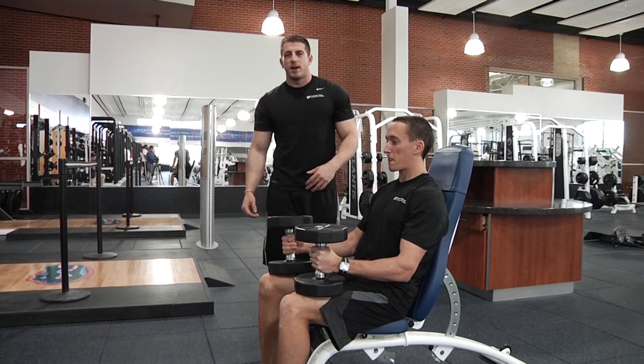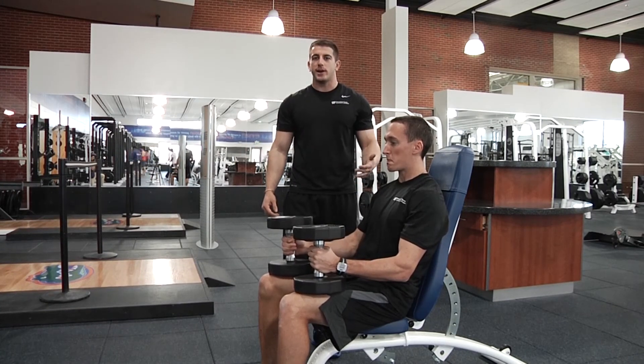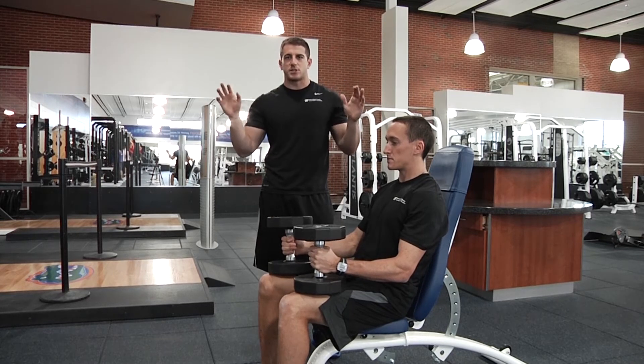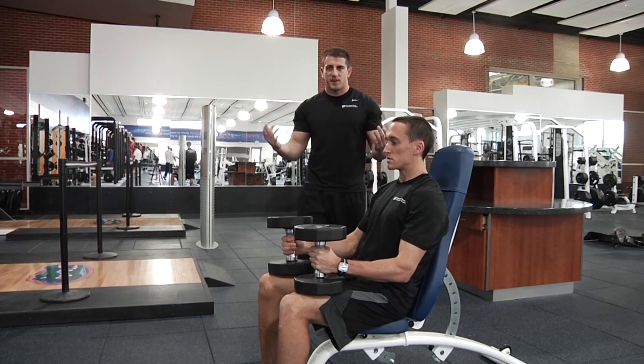Hey guys, welcome back to training time. Today we're going to demonstrate a shoulder press variation to add into your upper body workouts. So instead of your normal shoulder press where your palms are facing out and you're just pressing straight above your head, we're actually going to flip that position around. So now your starting position is actually going to be your palms facing in.